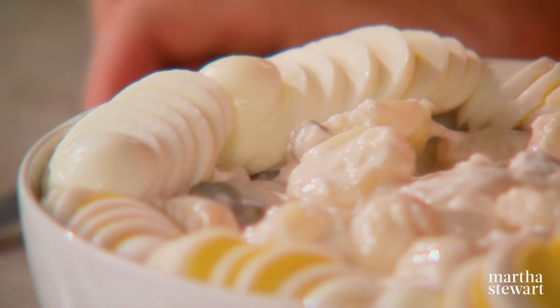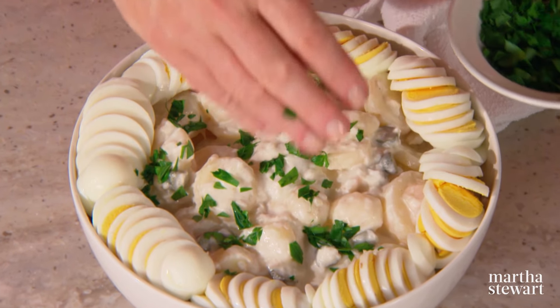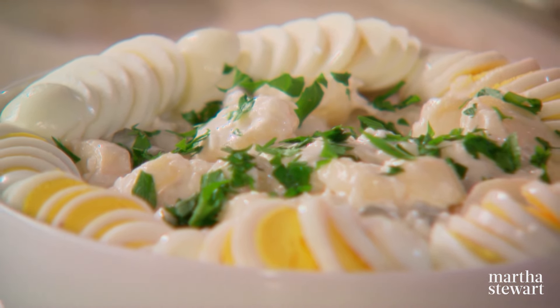Add a nice sprinkling of parsley. And here you have a beautiful potato salad, thanks to Czachikasza Krukar from Jersey City, New Jersey. Whether at a picnic, a barbecue, or a holiday dinner, everyone loves potato salad.